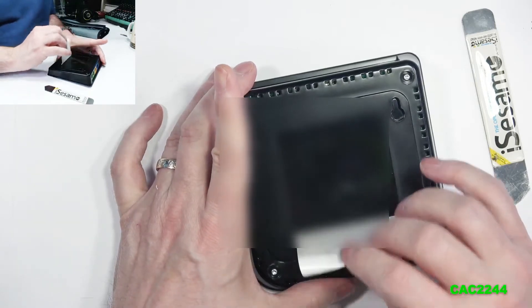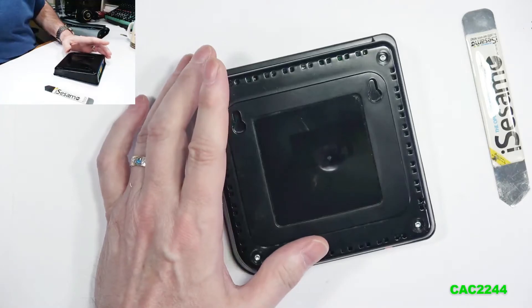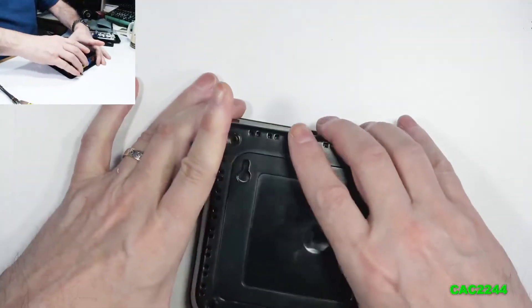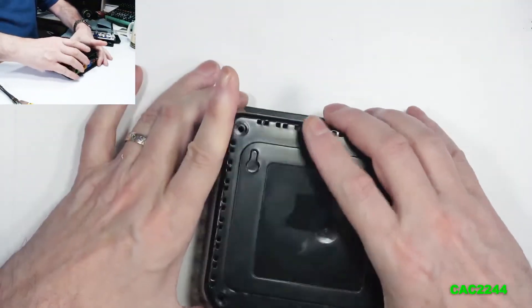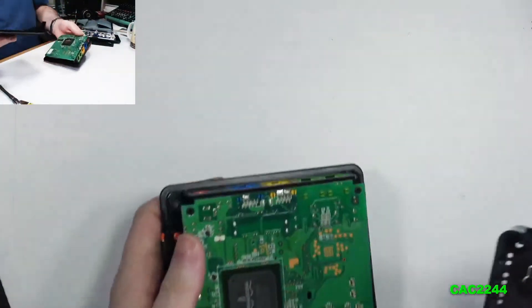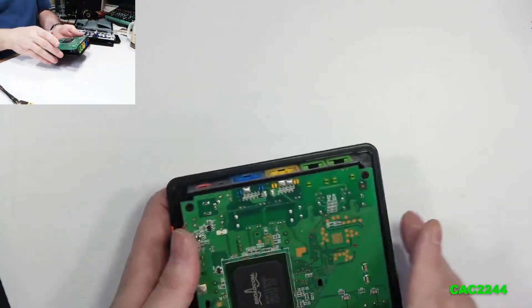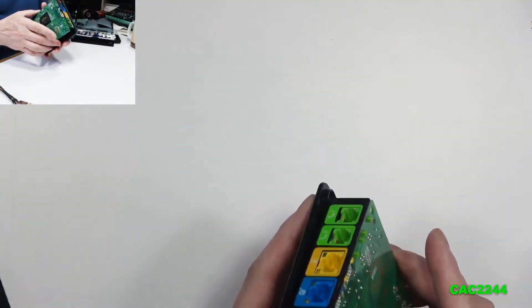After the four screws are removed, you are going to separate the body from the PCB. The PCB is just resting in there, so be careful when you open the body that the PCB doesn't just fall off.